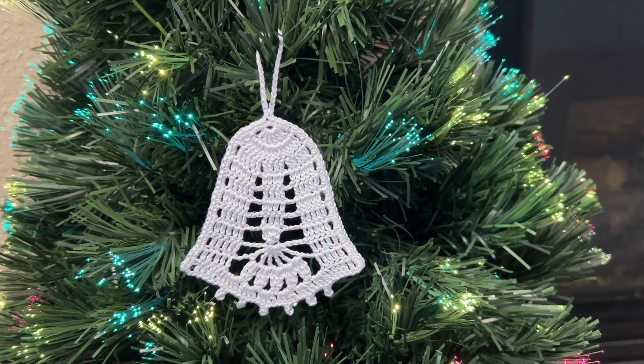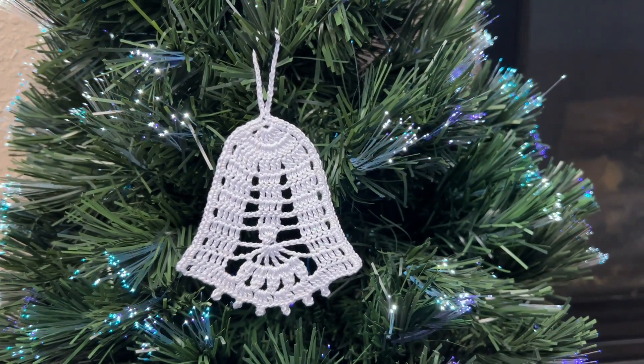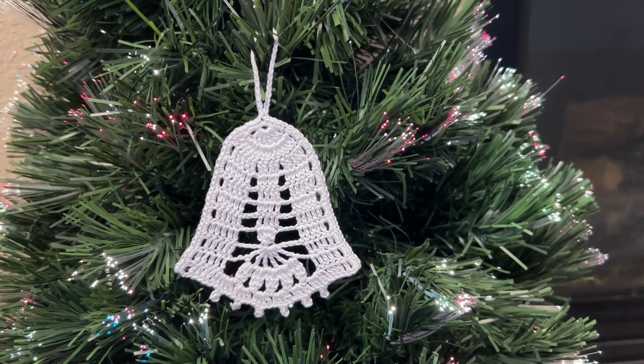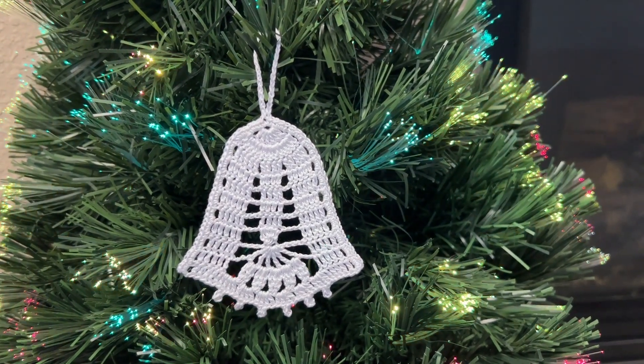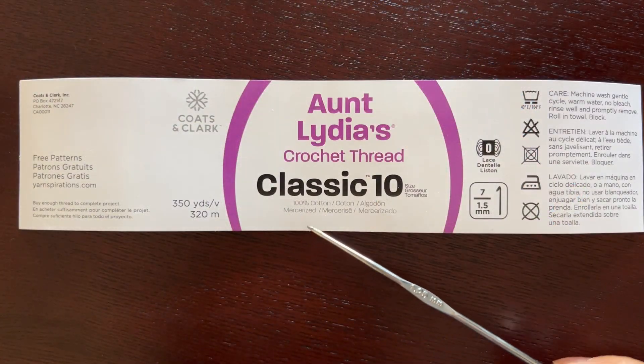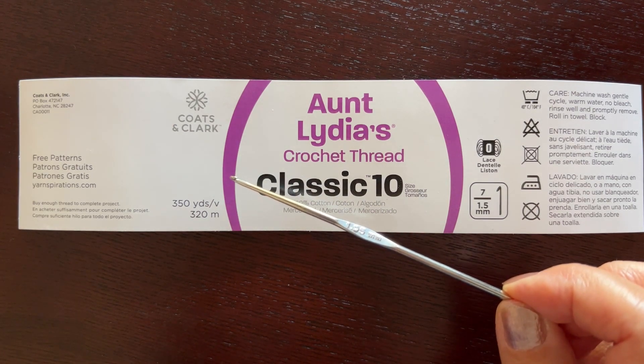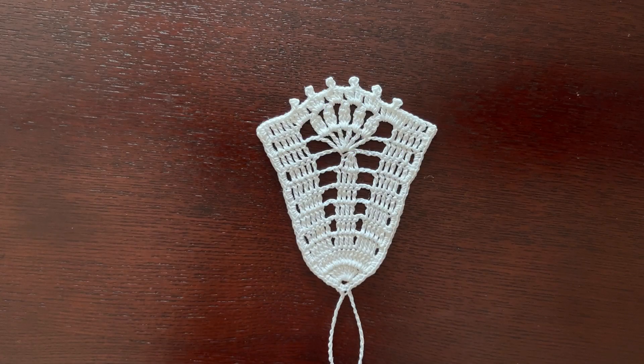Hello, welcome to my channel. In this video I will show you how to crochet this pretty flat bell for a Christmas tree. The bell is about three and a half inches tall. I am going to crochet using cotton thread size 10 and my hook is 1.95 millimeter. We'll start with a magic loop in which we'll make eight double crochets, and in the next row, 16 double crochets in those eight.